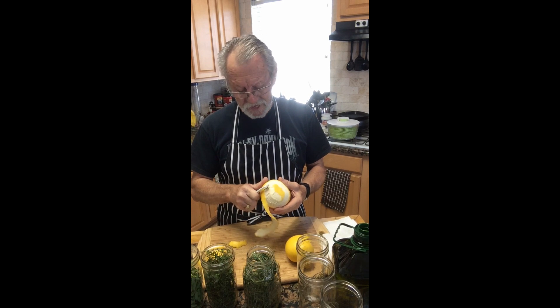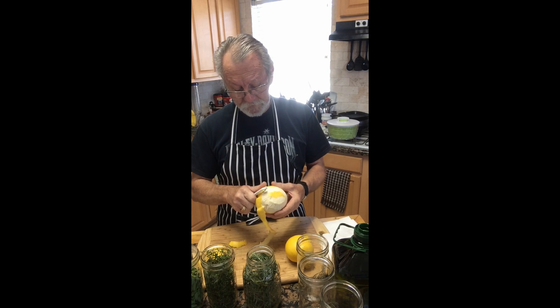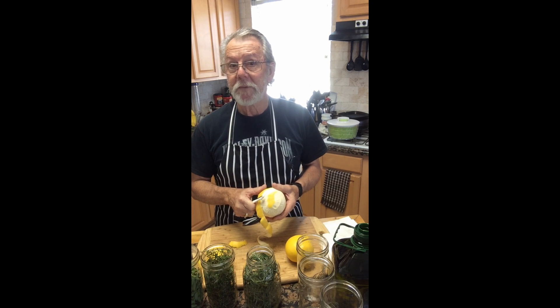Now if oil has been sitting on a shelf, it's going to get a little stale and a little unhappy. This is a great way to freshen up oil and make it a lot more tasty.